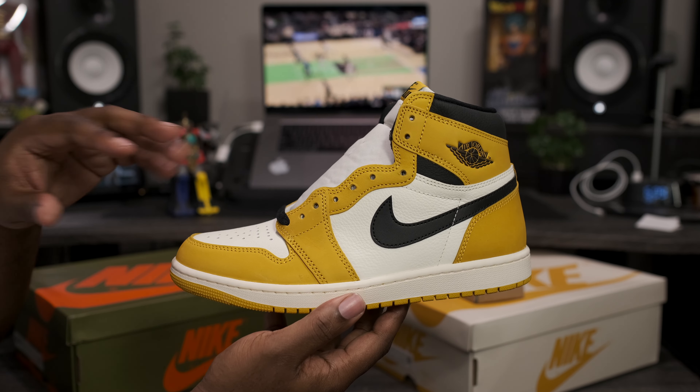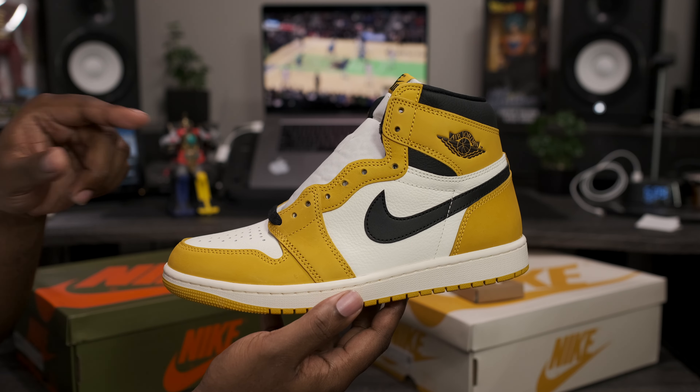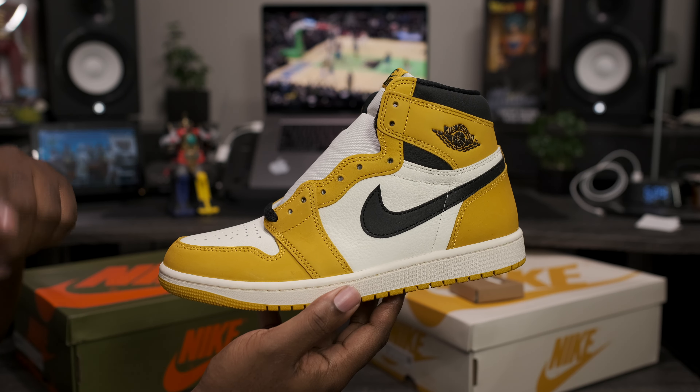Here we have the Air Jordan Retro 1 OG High Yellow Ochre releasing January 27th. Now this pair and the pair that we're about to review both are shipping out early on Fineline1721.com. Also have a full review live on the channel if you want to check that out.